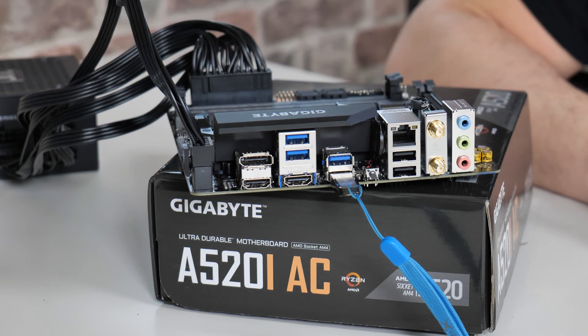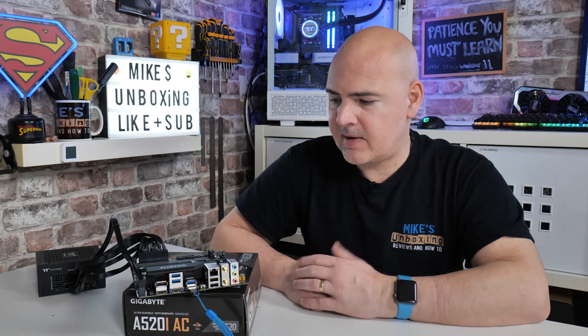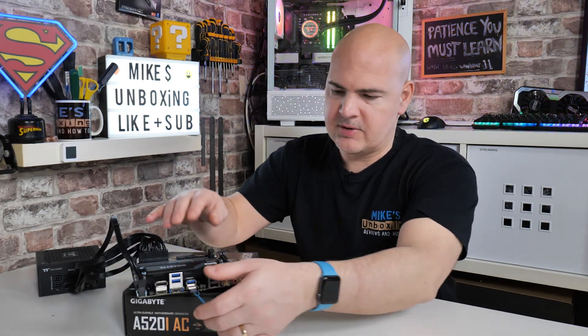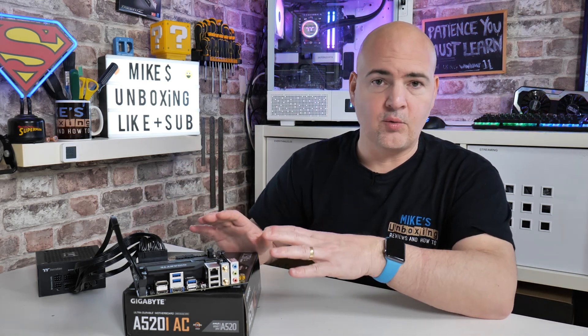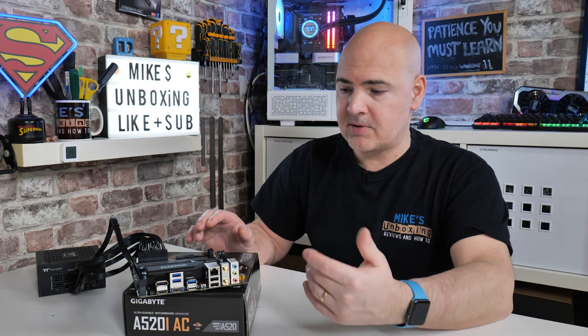And there we go. You just heard the power supply click off and the LED has gone off as well — so that is essentially it, done and dusted. That is the BIOS flashed. Remove the USB drive because you're not going to need that now. You can now install the motherboard into your system. Potentially you might want to grab your processor, stick it in with your RAM, and just see if you get an output on either the HDMI or the DisplayPort.